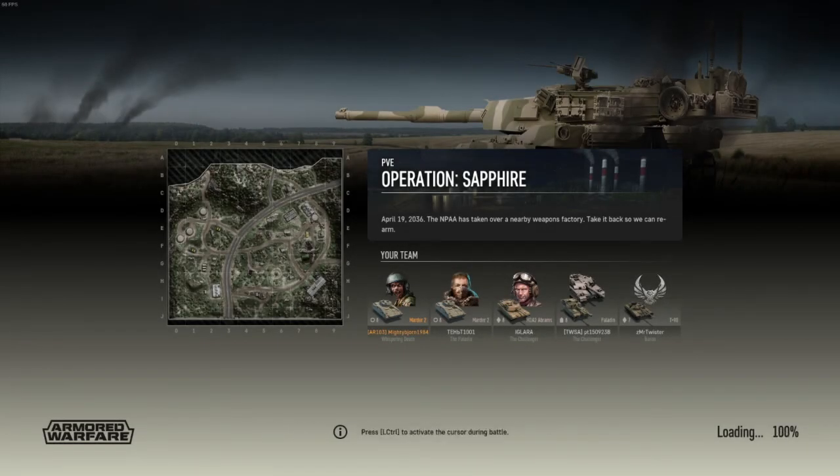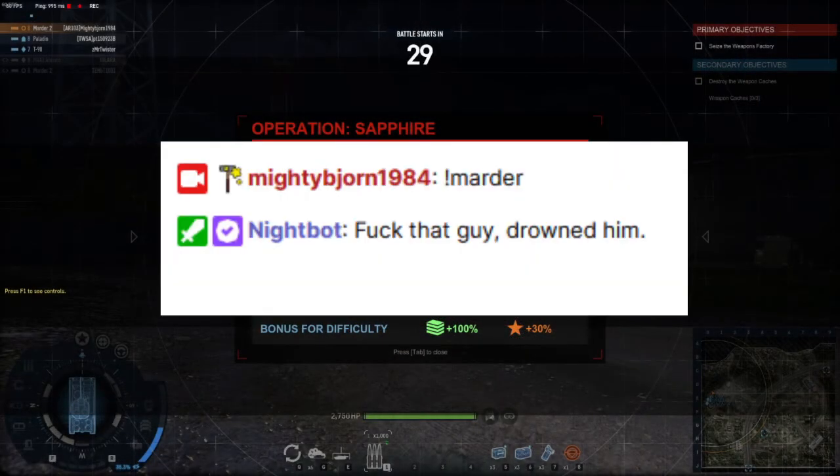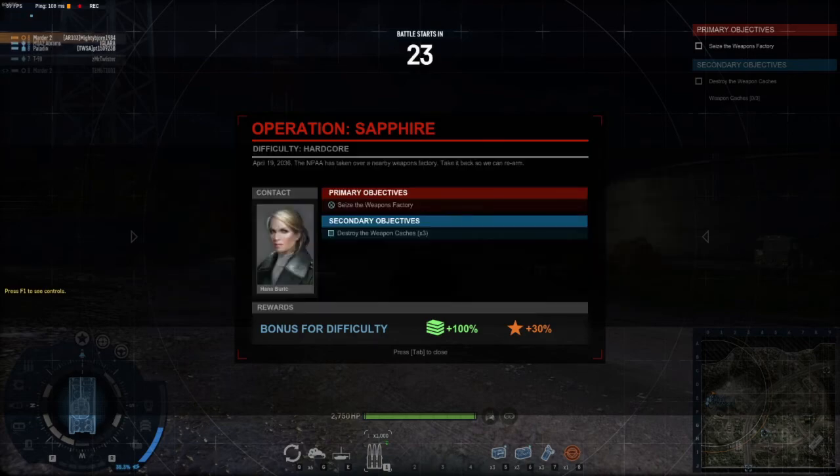Welcome back to my YouTube channel. I am your host, the Mighty Bjorn, and today I have an Armored Warfare replay featuring myself in the Marder 2. This is PvP Hardcore Operation Sapphire. For those of you who have watched me stream Armored Warfare, you're probably well aware that I do not have very much love for the Marder 2.